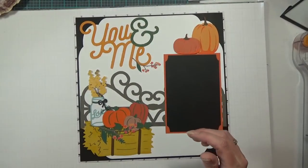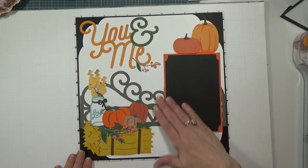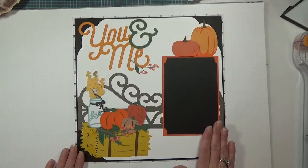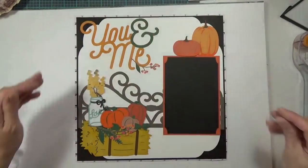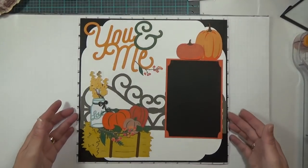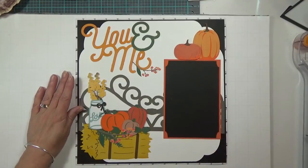This layout is a complete and total representation of what the chapel looked like where my daughter got married and how we had it decorated. I'm so excited for this layout. I've got the next page over here coming, so let me move this one out of the way and bring in the second page.